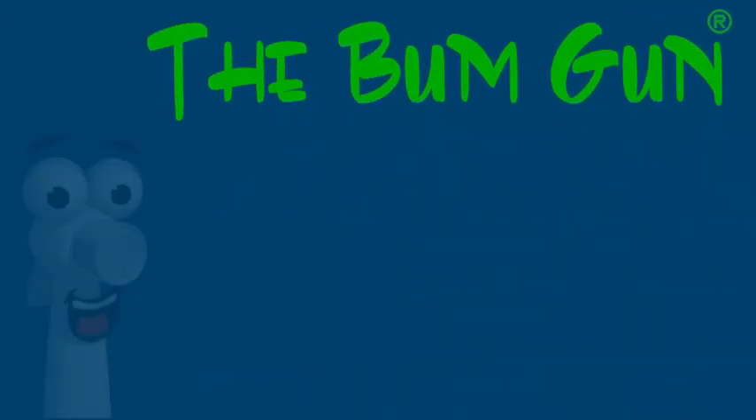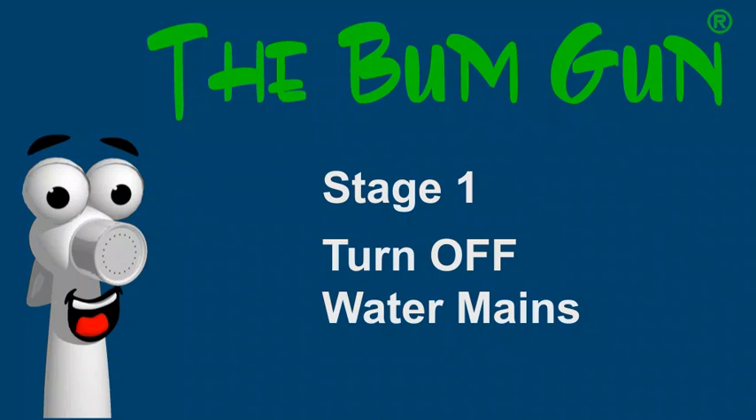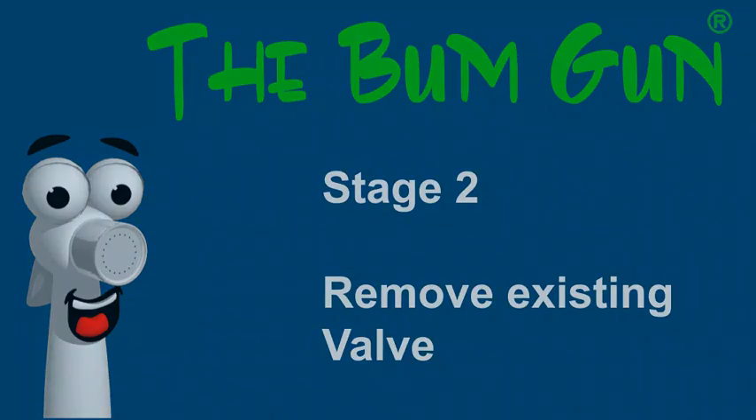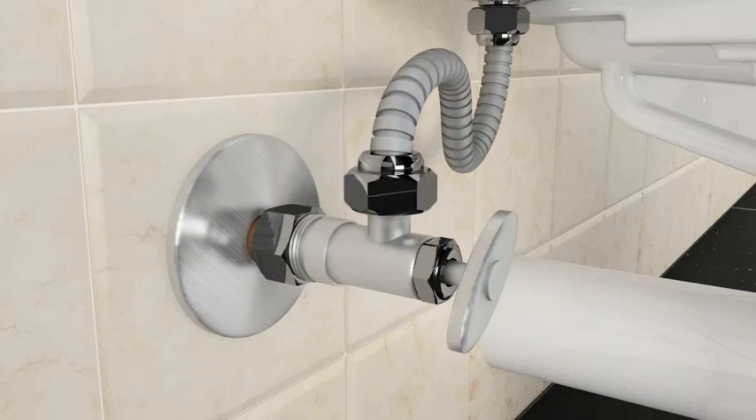Stage one: turn off the main water supply. Stage two: remove the existing valve from the wall and discard.